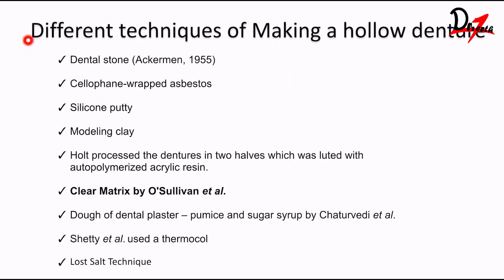Let's see the different techniques of making a hollow denture. Dental stone has been used, cellophane-wrapped asbestos, silicon putty, and modeling clay. Holt processed the denture in two halves, which were luted with cold-cure auto-polymerized acrylic resin. The clear matrix technique by O'Sullivan et al. is the technique we used here. Additionally, a dough of dental plaster, pure mason sugar syrup, Thermocool, and the lost salt technique — which is very popular for making hollow obturators — have also been used.